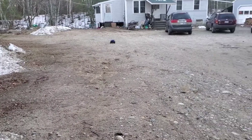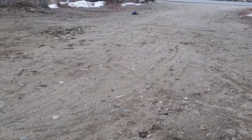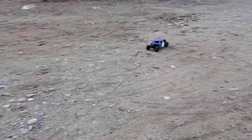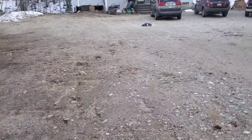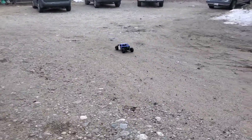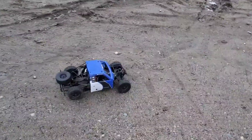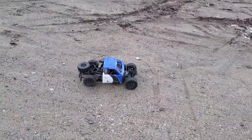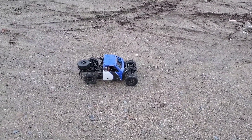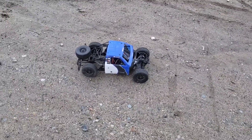Still got control of it with one hand — yeah buddy! Swing that ass around! Alright guys, the battery's definitely getting low now, so I'm definitely going to call this video done. But if you like the Losi Baja Rey, give me a like, and subscribe to my channel. See ya!